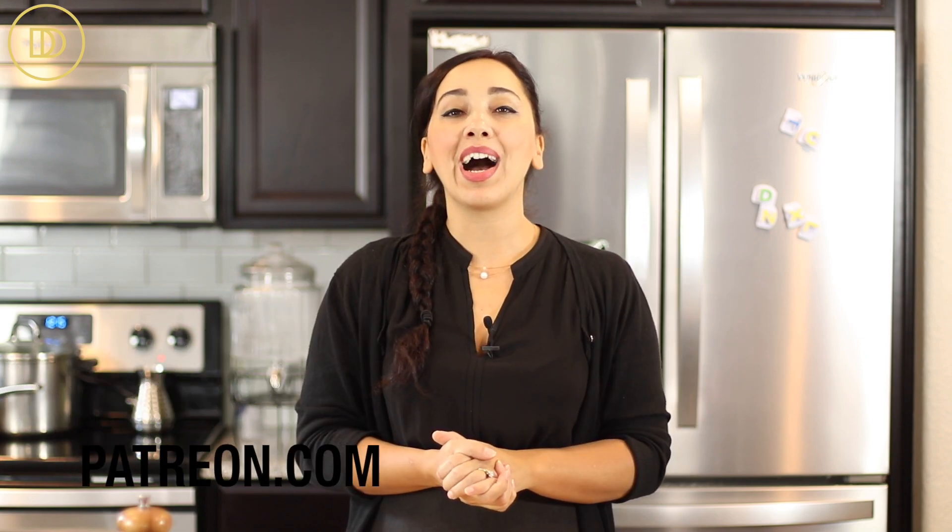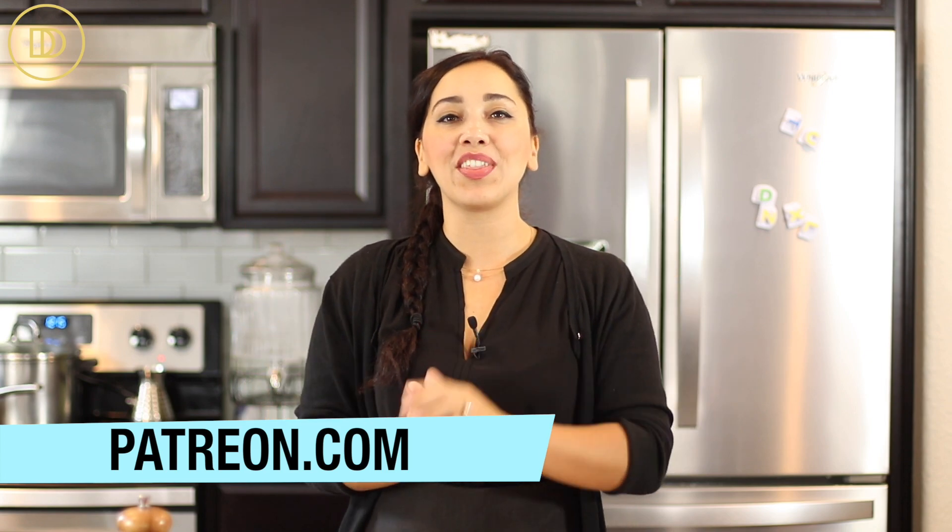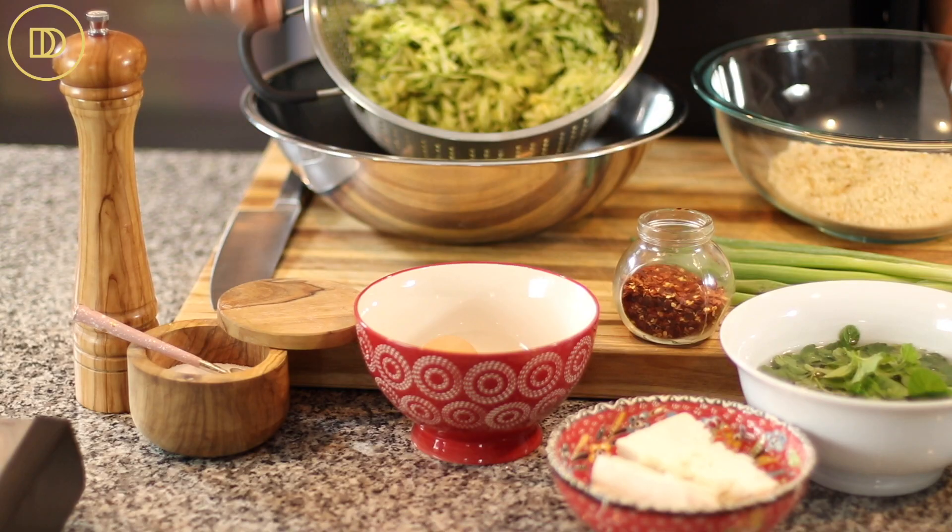If you like this recipe and want to see a full menu incorporating it with grilled lamb chops, I'll post a link below where you can become a member of my community over at Patreon, where I share full menu episodes. Let's go over the ingredients so we can start making these.